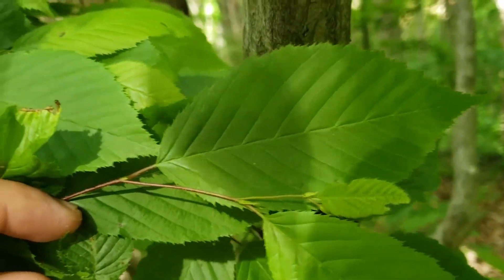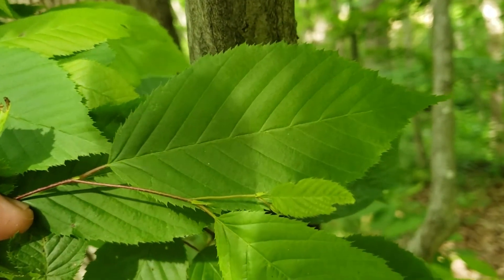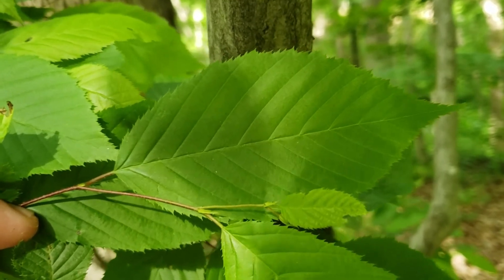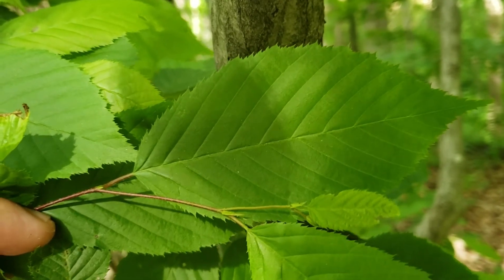This species has alternate leaf arrangement, simple leaves that have doubly toothed margins, and typically parallel leaf venation. The leaves can look a little bit like American beech but have doubly serrated or doubly toothed margins as compared to the single tooth margins of American beech.